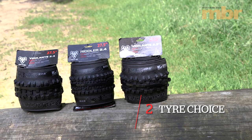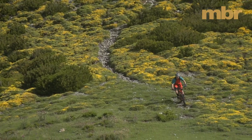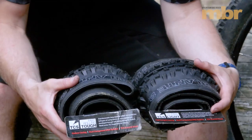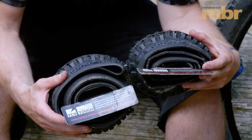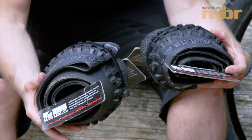Tire choice: when you're away and you're using chairlifts and shuttles, it's worth considering running stronger tires. At a bare minimum, run a stronger sidewall on the rear to help reduce your punctures. Here you can see we've got two identical tread tires with the same compound — one is a fast rolling light tire and the other is a fast rolling tough tire.